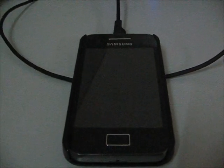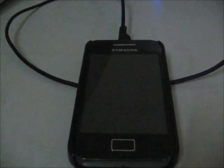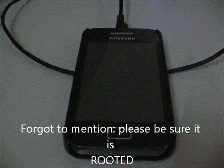Before we start, please make sure your device is the GT-S5830. Otherwise, the GT-S5830i, GT-S5830C, or ZEC — it doesn't support on those.